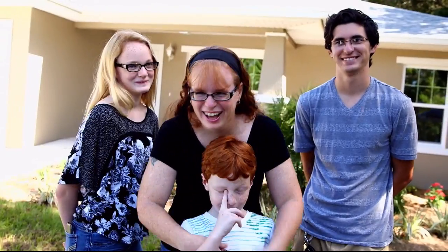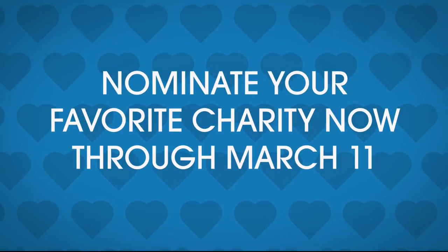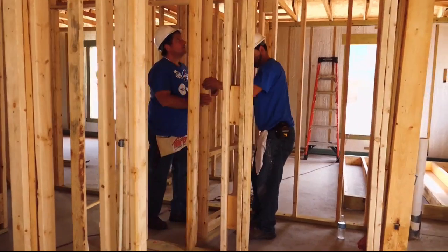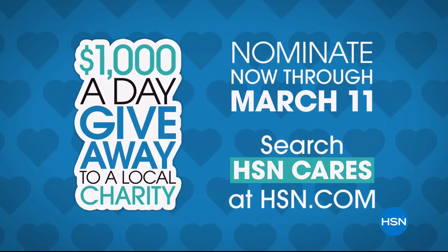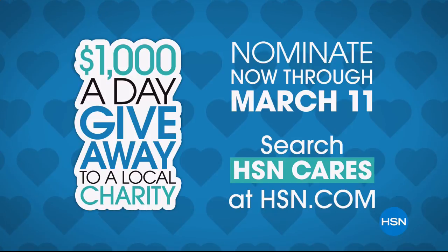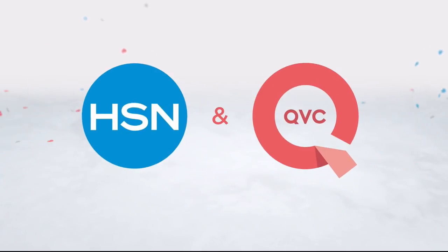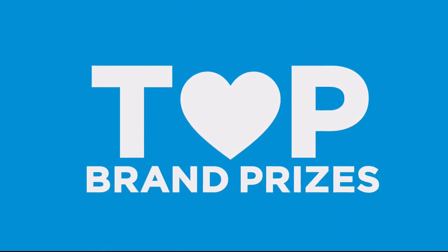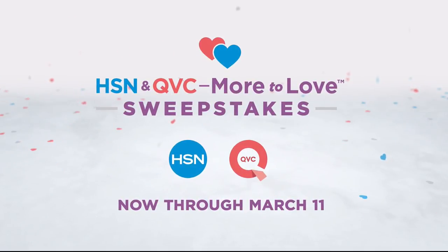April is customer appreciation month. HSN Cares will donate $1,000 every day in April to charities you love. Nominate your favorite charity now through March 11th and help make a difference in your community. Search HSN Cares at HSN.com. Also — there's more to love than ever and we're celebrating with a huge sweepstakes. Visit HSN.com or QVC.com and enter once per 24 hours for a chance to win top brand prizes, with entries counting toward the $100,000 grand prize. Now through March 11th, only on HSN and QVC.